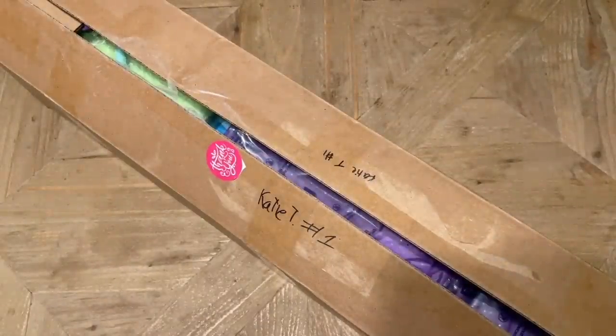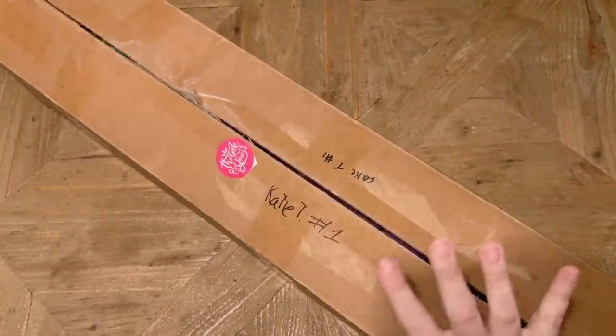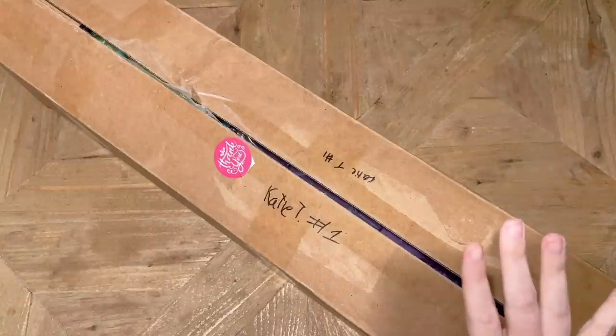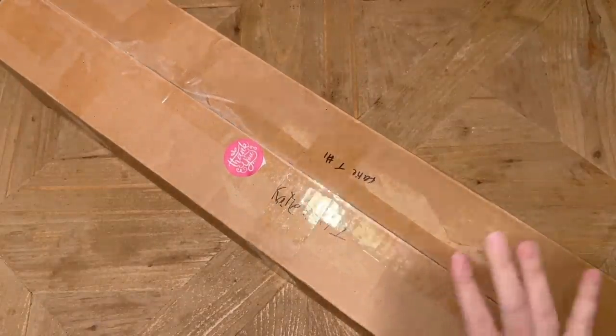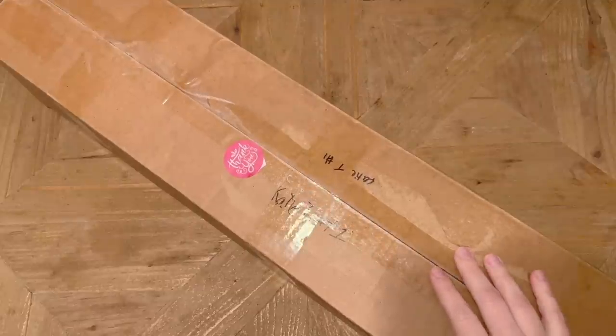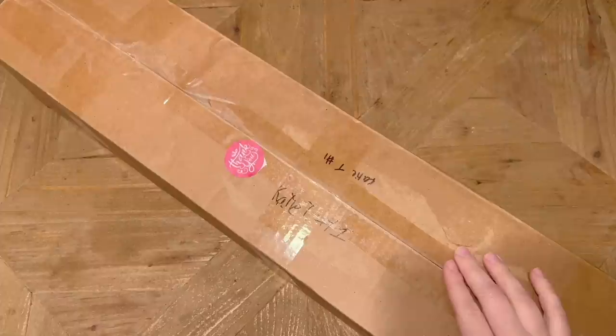Hello, my friends, welcome back to my channel Diamonds and Washi. My name is Katie, and if you're new to my channel, hello and welcome — I hope you'll consider subscribing for lots more diamond painting content. Today I'm here with an unboxing from the fabulous Muni Made. I actually have a couple of their new releases here, and one of them was actually sent over by Muni Made, so thank you so much.